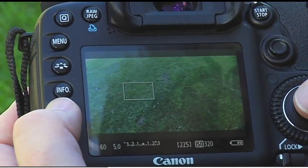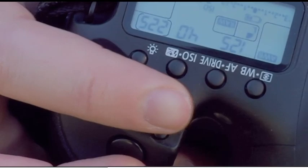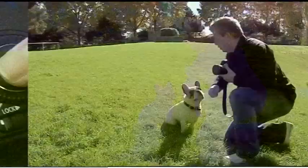The next thing you're going to want to do is adjust your shutter speed. This number here is 60 — we're going to want to take that up to 125. You'll notice it's letting less light into the lens of the camera, so I'm just going to slightly adjust my aperture up here a little bit, just to allow enough light in so that we get a good shot of Frank.